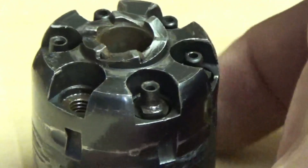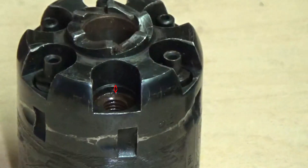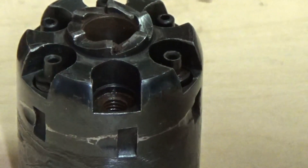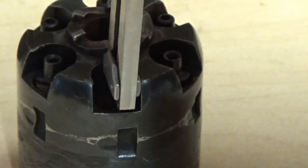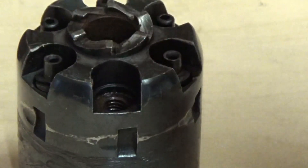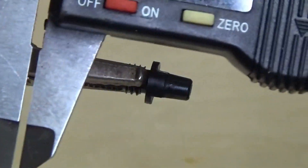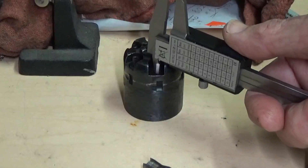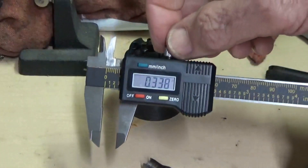Most cylinders have a recess that the base of the nipple fits into, and the wrench needs to be small enough to fit into that recess so it can have full access to the flat on the nipple. This recess measures about 76 thousandths deep, and the nipple base is around 46 thousandths, so it'll go down some extra distance. We'll miss about 30 thousandths of our grip if the nipple wrench can't fit into that recess. The recess diameter is about .338, so that would be the maximum width for that part of the wrench.